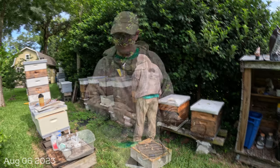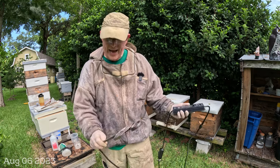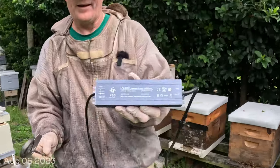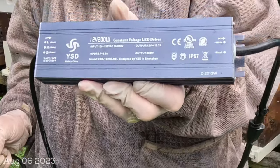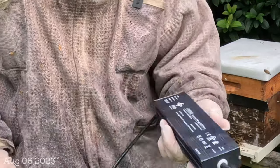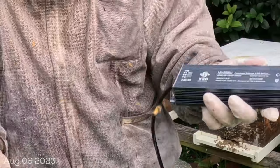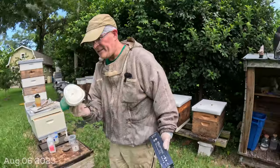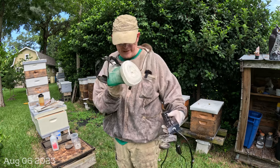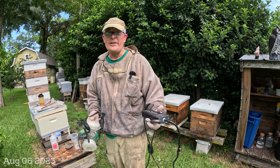I didn't mean for this to be a tutorial on oxalic acid vaporization, but here we are. I have the old Varrox 150-watt vaporizer, but instead of using a 12-volt battery I bought a 200-watt LED driver — it takes it to DC — and I put a little switch on it so I can turn it on and off. When you use oxalic acid you need to wear a respirator because you cannot ingest these fumes. I filled a little cap and I do it for two or three minutes until the vapors go down.